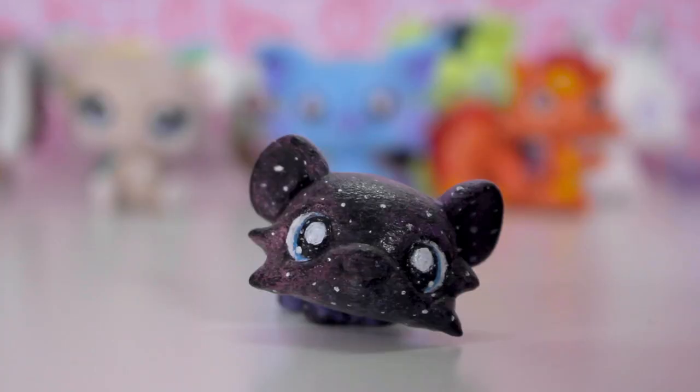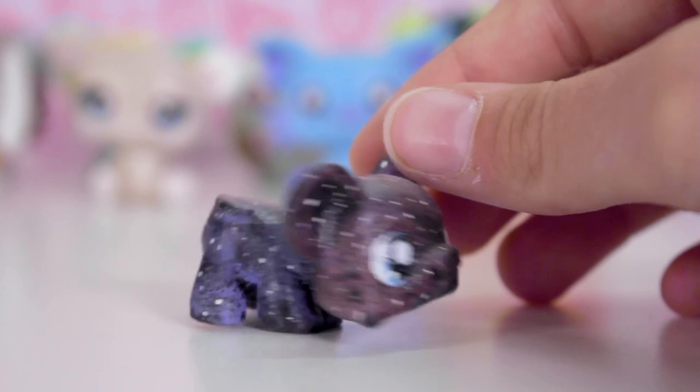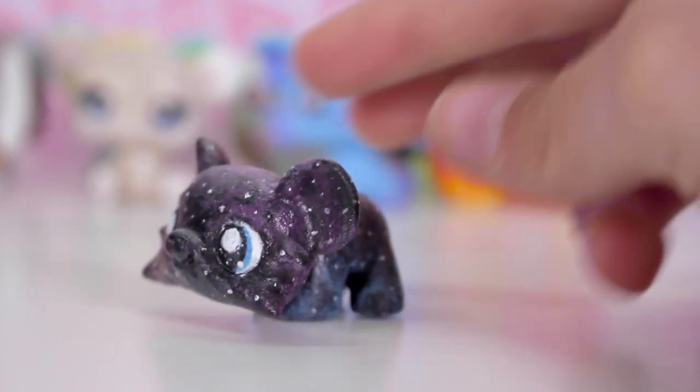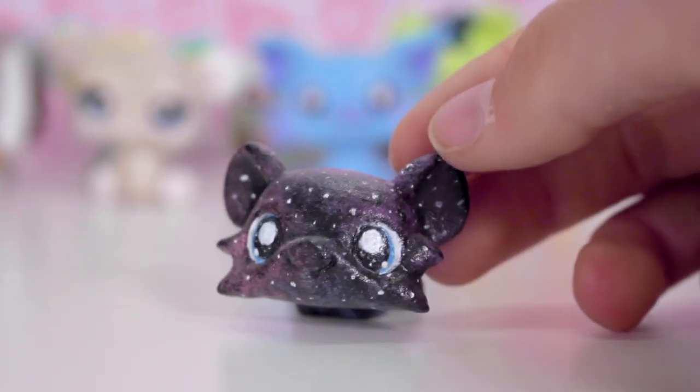Next is my galaxy custom. I used a sponge to get all the different colours and made it all dark, trying to make it a starry theme. I still like this one — I love galaxies and stars and zodiac signs, so this is still one of my favourites because it's star themed.